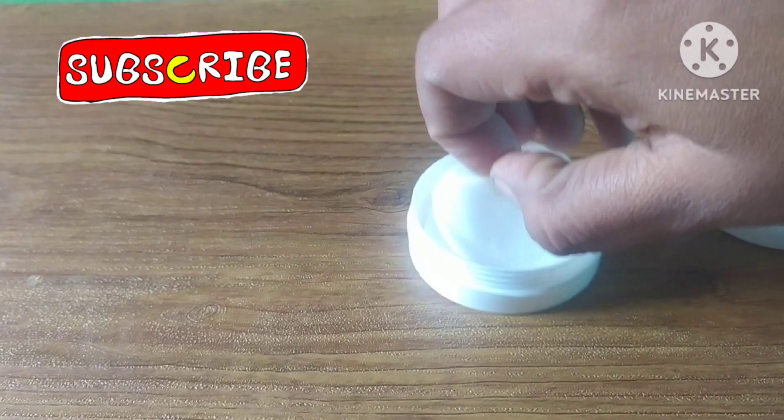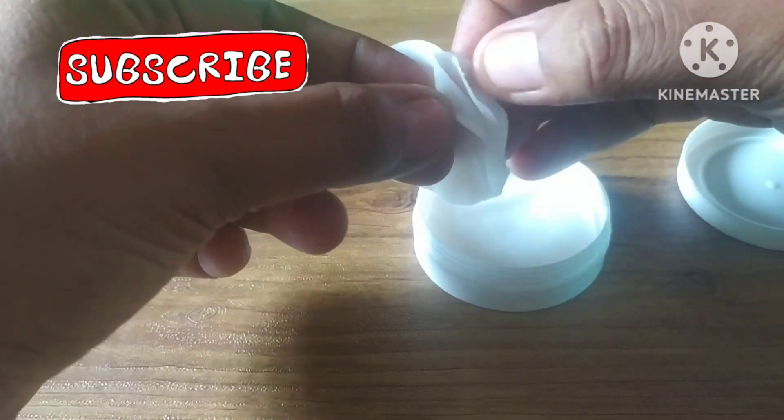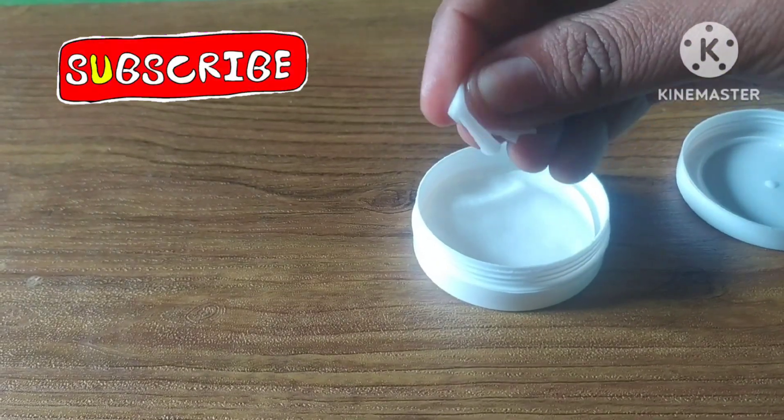If you open the box, there are 30 wipes inside. There are three flavors available: Apple, Lemon, and Strawberry. This particular one is the Strawberry flavor.